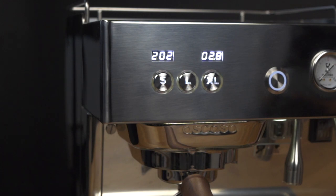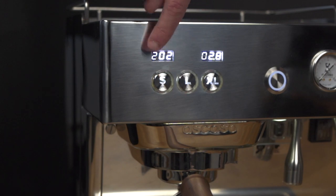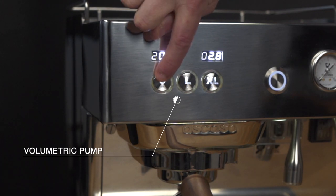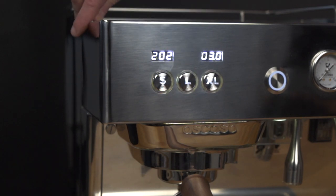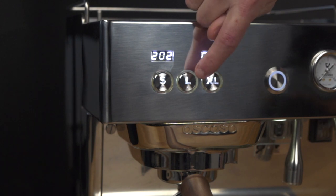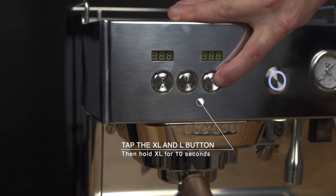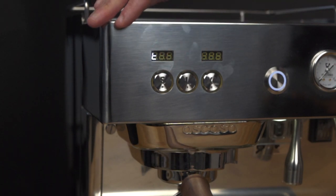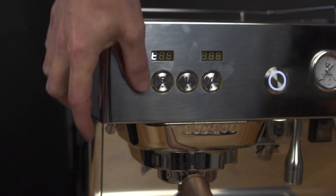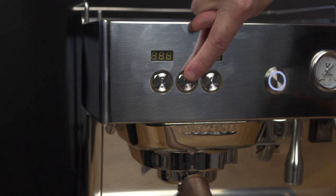This machine has a fully volumetrically capable pump, so you can program either of these buttons to a volumetric shot by simply double tapping, weighing out your extraction, and stopping when you're finished. To enter the machine's main programming menu, quickly tap the XL followed by the L, then hold the XL for 10 seconds and use these two buttons to cycle through the menu's various programming options. To escape, highlight the ESC function and hit XL. Any button will return you to the main menu.